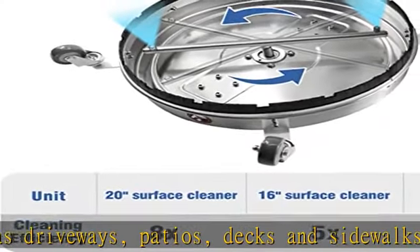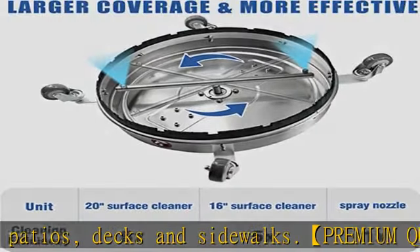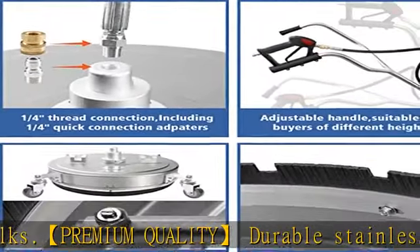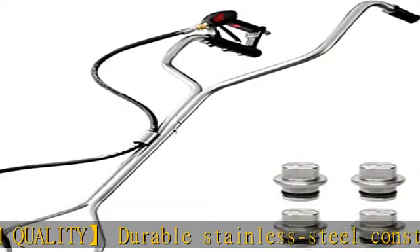Our Surface Cleaner has dual high-pressure jets that spin rapidly, breaking up dirt and grime. It cleans up to 8x faster than a spray nozzle alone, significantly reducing cleaning time.